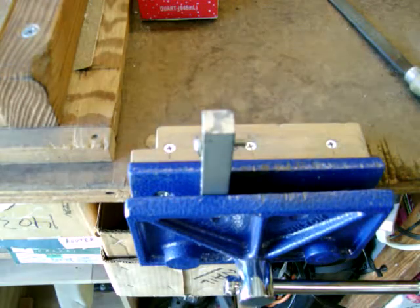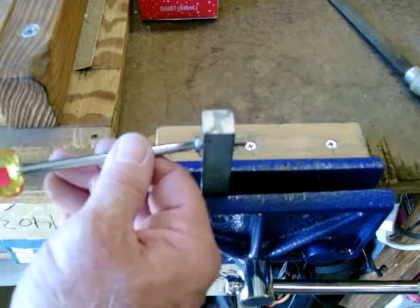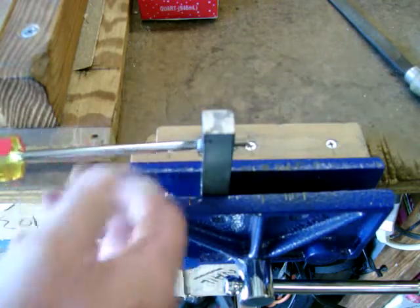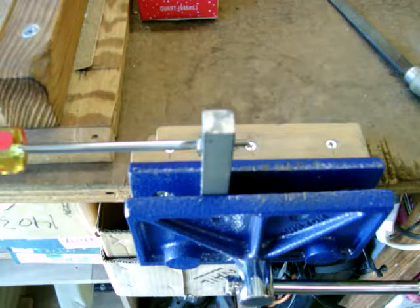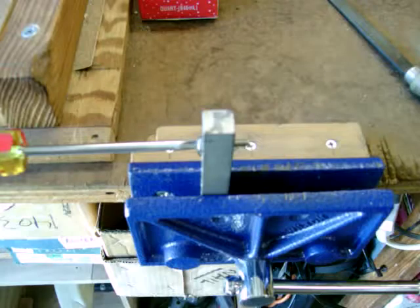Here's one of my blocks in the vise and I have a 10-24 bolt in there. In order to hold it while I'm cutting, I'm just going to put a screwdriver in the end and then with the other hand cut to length. I try to cut away from the block so I don't score it.